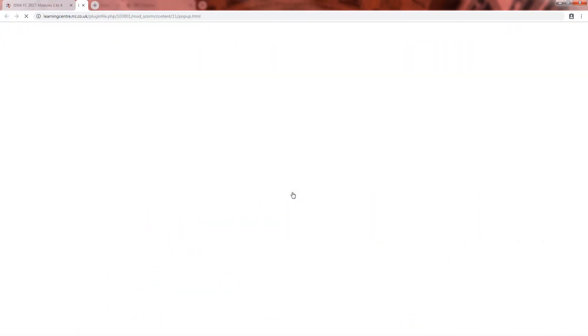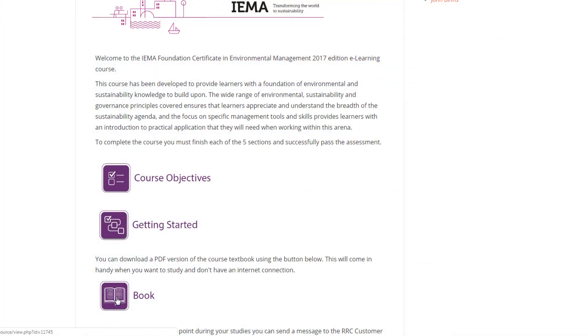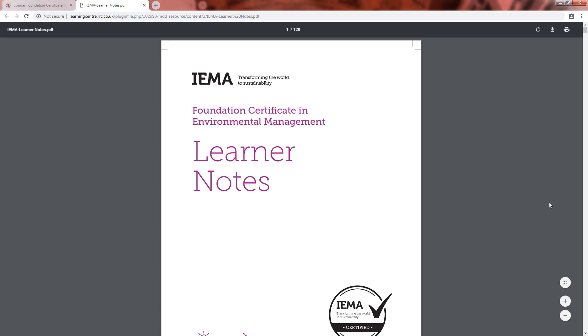You can get into your studies either using the online course or the PDF textbook provided. This can be downloaded to all of your devices so that you can study offline anywhere.